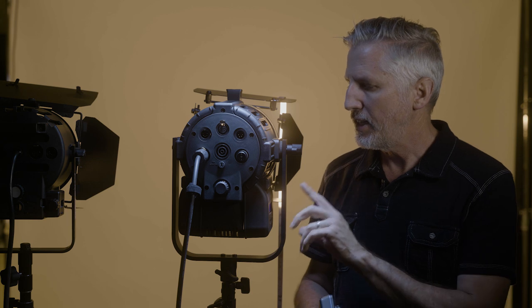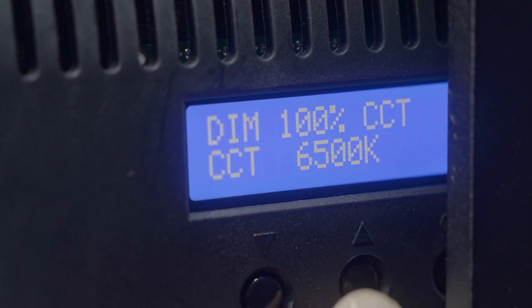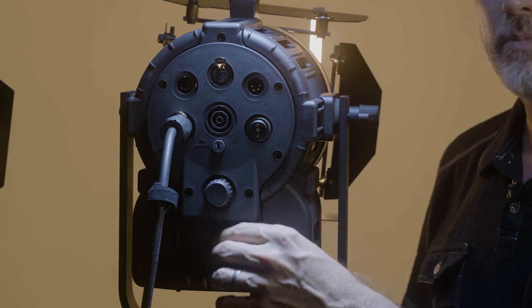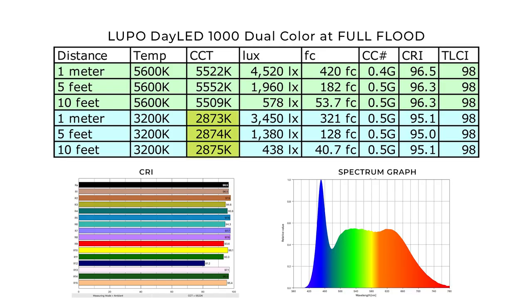The last test was at 5600K; now we're going to try it at 3200K. What's nice about this light is it actually goes all the way down to 2800K and up to 6500K — a much broader spectrum than the old light, which only goes from 3200 to 5600K. Right now we're testing it fully zoomed out, and later we'll test it spotted. Looking at the numbers, the color temperature reads slightly warmer at 2873K instead of 3200K. The color correction is 0.5 green, CRI is 95.1 to 95.0, and the TLCI holds at 98 — again good color rendering. The lux at one meter is 3450, at five feet it's 1380 lux, and at ten feet it's 438 lux. As you'll see, the lux at 3200K is a little less than at 5600K, but you'll see this in most lights.